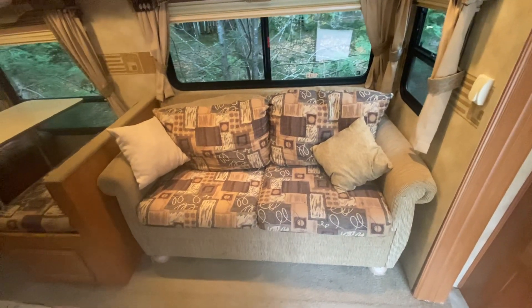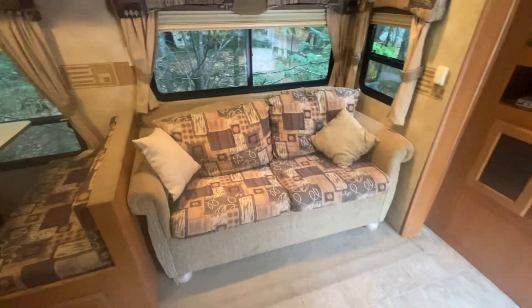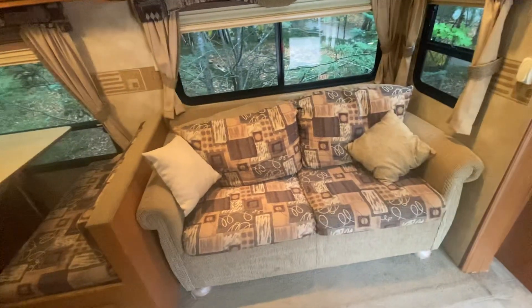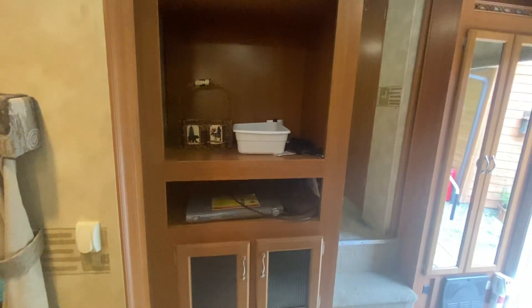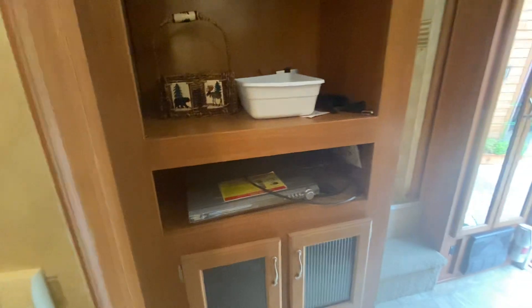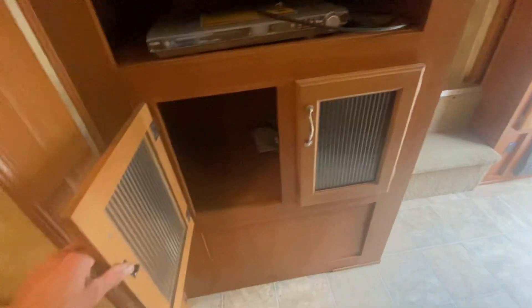We have not used that, maybe once. It's not the most comfortable bed in the world, but actually this couch is comfortable. We did have a full-size TV here but we removed that — we don't really watch TV when we go camping. There is a DVD player, and that's included of course. We've got storage space below and above that area.